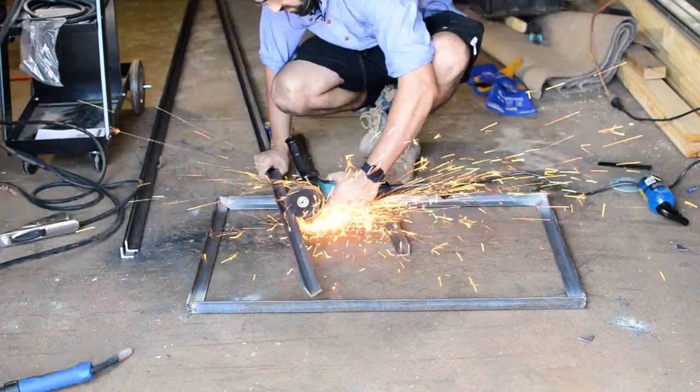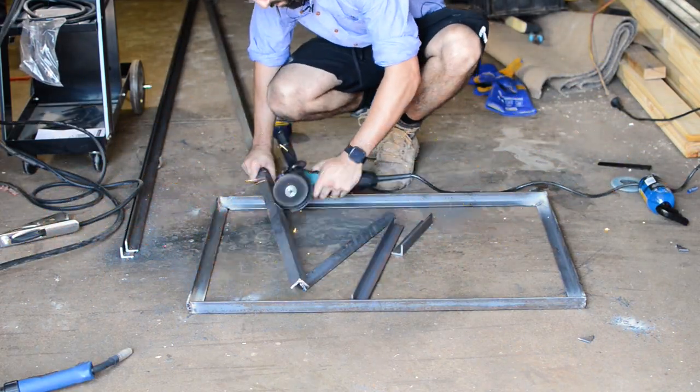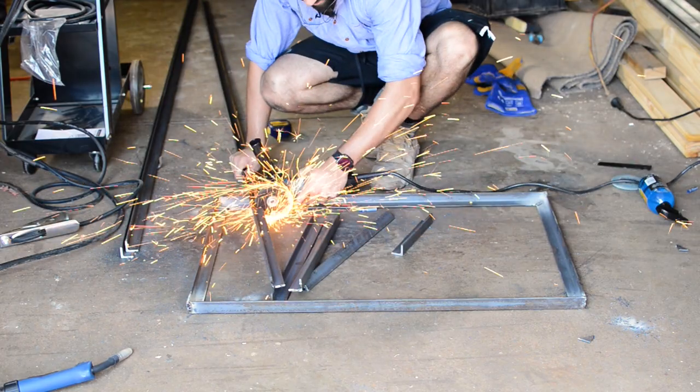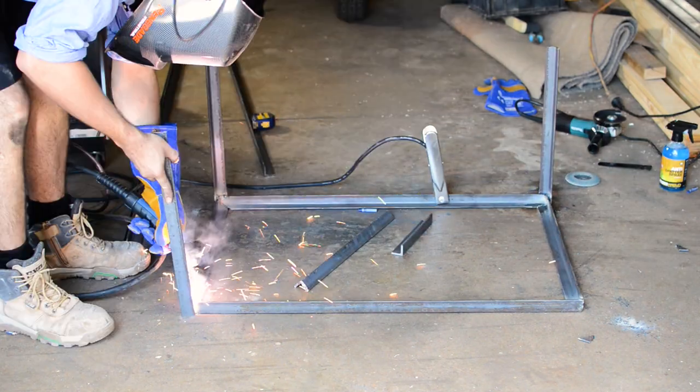The next thing I did was cut 4 legs at 450mm — that's the average height of a coffee table and I thought that would look great. I then welded the legs onto the outside of my frame, making sure that they were straight.